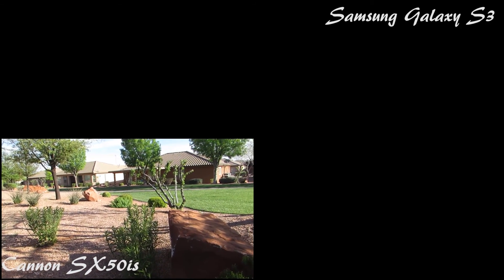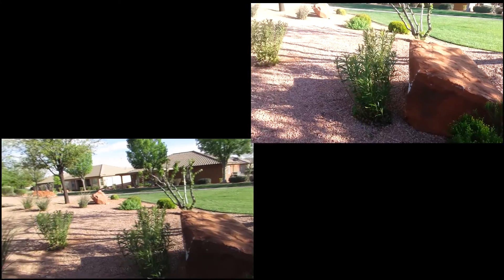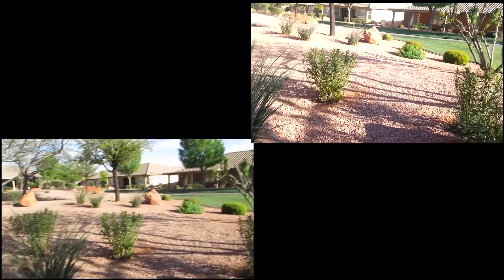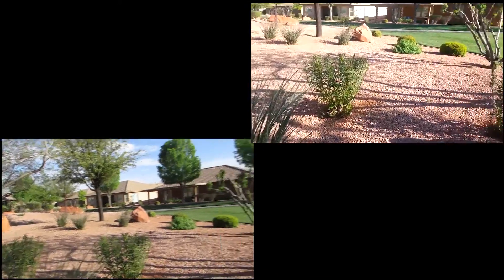Three, two, one. I'm doing a side-by-side comparison of the Galaxy S3 and my new PowerShot SX50 HS.